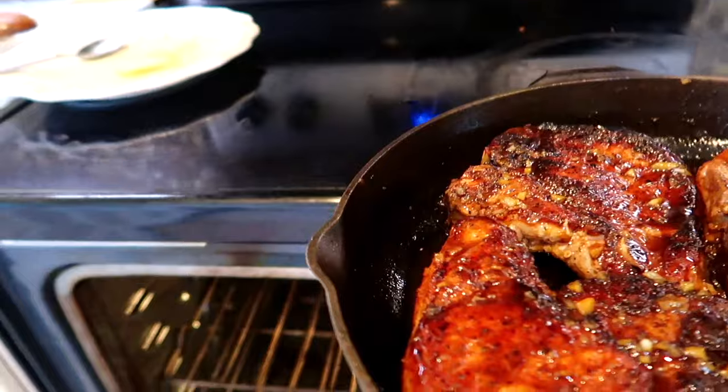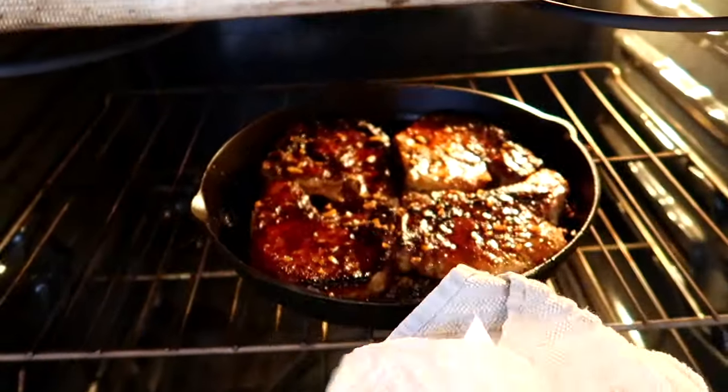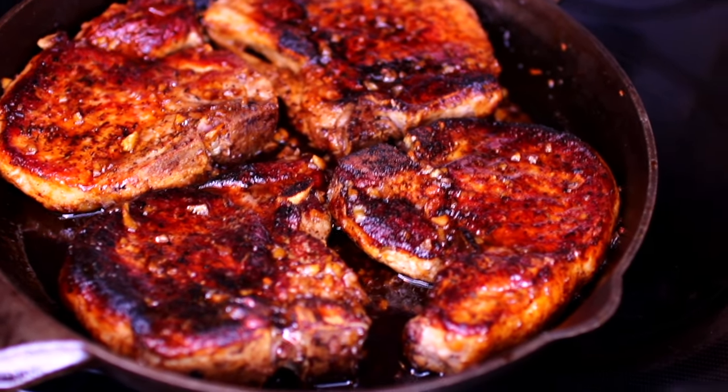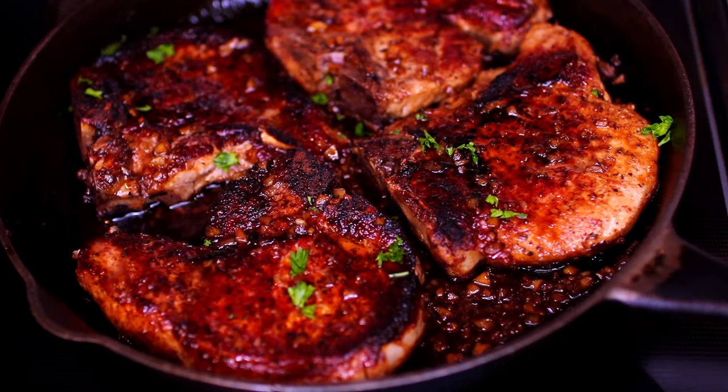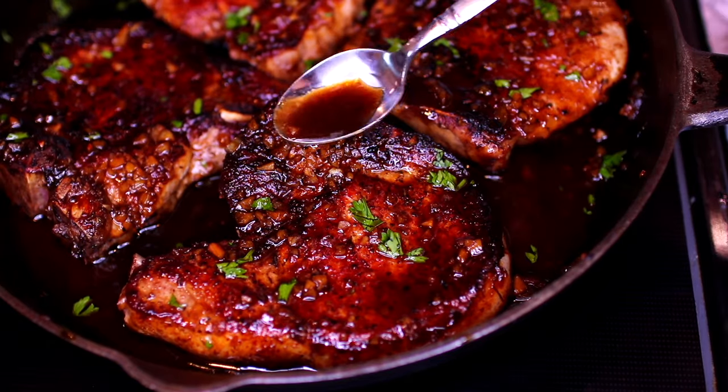Once all the meat is well basted, you're going to preheat your oven to broil, place the pan into the oven, and let the meat broil for two minutes. And here it is, fresh out of the oven — it looks and smells so good!